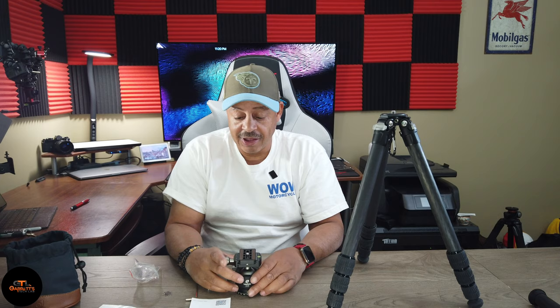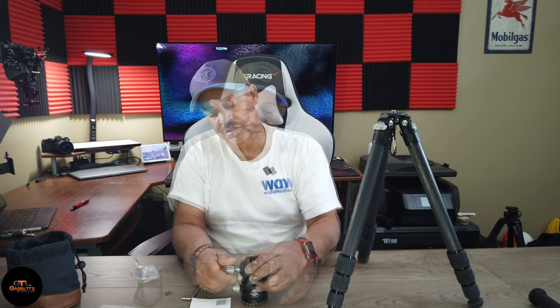This little guy supports 44 pounds of equipment. I don't have anything like that — I've got a Z7 II from Nikon on order. Don't have it yet, hoping to get it next week. The base is 57 millimeters. It's made out of aluminum with a very matte black finish, which keeps the fingerprints down.